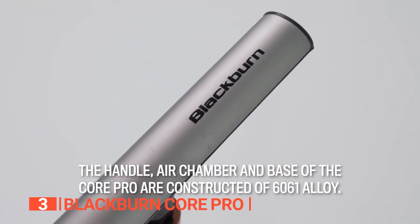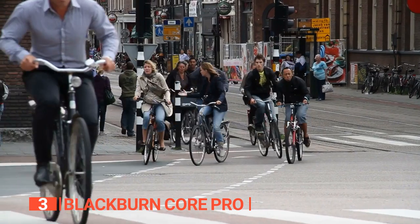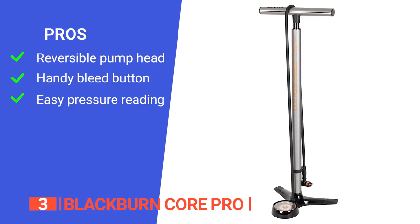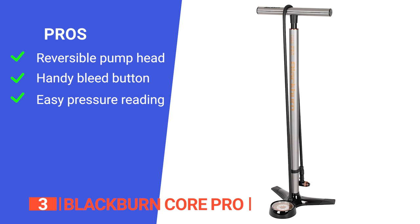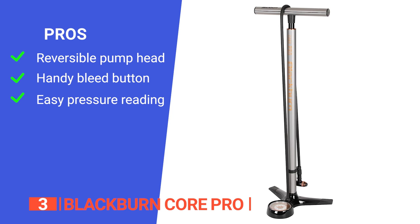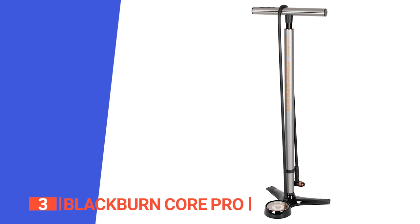For added durability, the base, handle, and air chamber are made of 6061 alloy. If you have a lot of bikes to maintain, this pump is a brilliant option. Its pros are: it features a reversible pump head that works with Schrader, Presta, or Dunlop valves; it features an integrated air bleed button right at the valve for perfect pressure; and it has a massive 3-inch wide base-mounted gauge that lets you easily read your tire pressure.